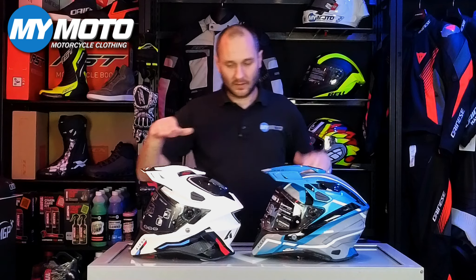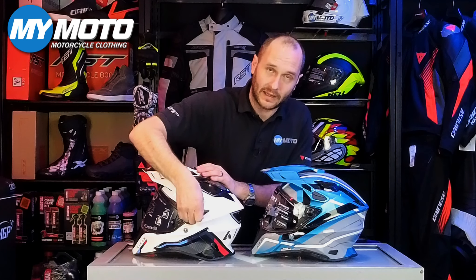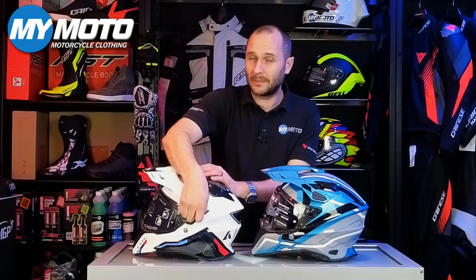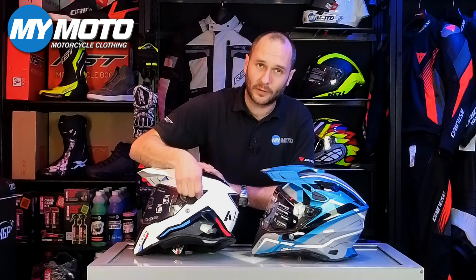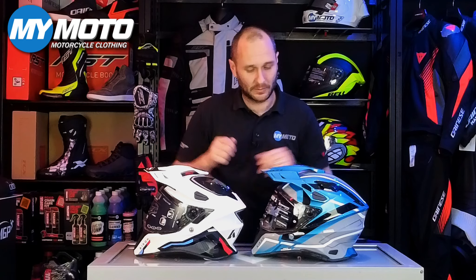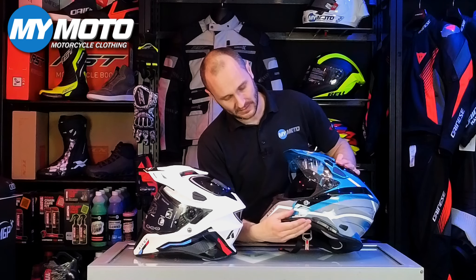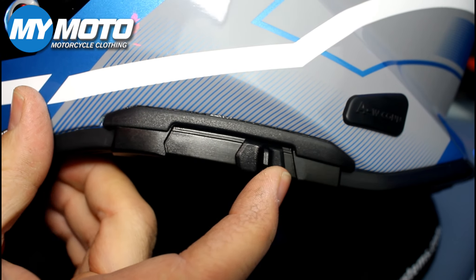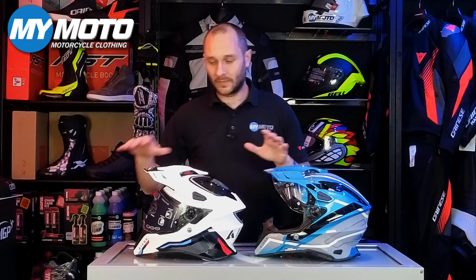Like the old Commander, it can be set up in three different ways: as a full adventure helmet with the peak and visor, it still has that internal tinted visor which was one of the old Commander's big selling points; you can also run it without the external visor in a motocross-style setup; or you can take the peak off and run it almost as a road helmet with that internal visor, making it more practical.